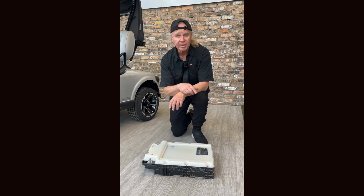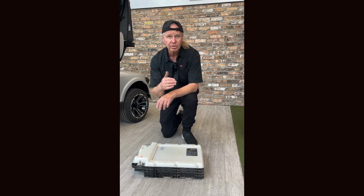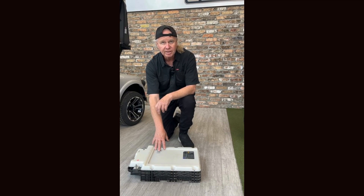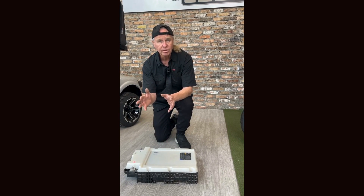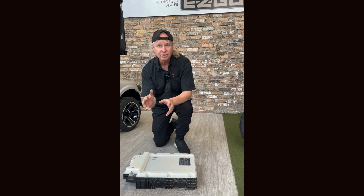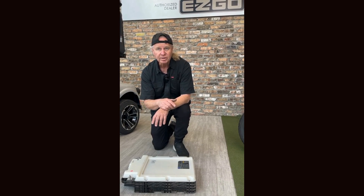This battery is also now available on all 2013 and up EasyGos that have regular lead acid batteries — you can now convert to this battery. You'll receive the battery in a kit. It comes with the charger and the software to change your existing controller from a lead acid controller to a lithium controller. It basically upgrades it to a 2024 system. You can call our service department to get a price on this particular upgrade.